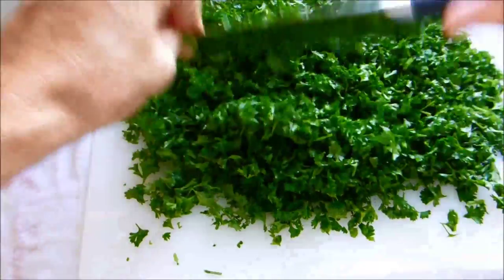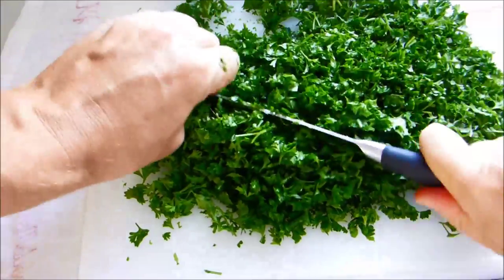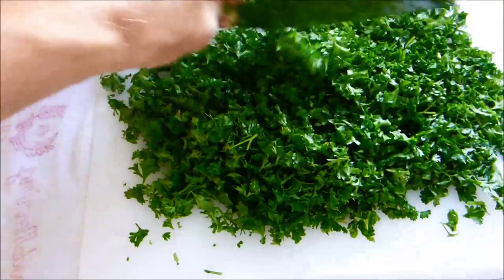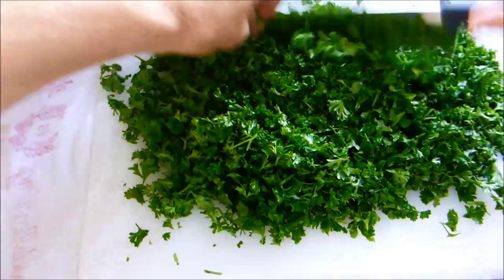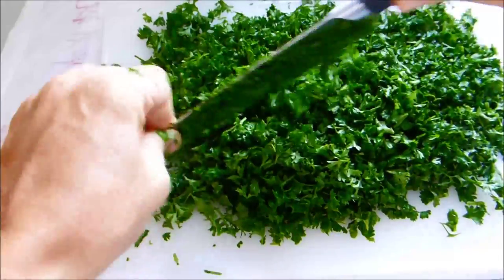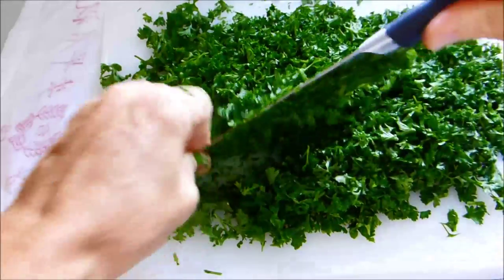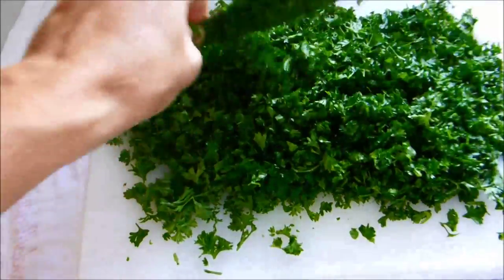The smell of this parsley is simply wonderful. Fresh parsley like this is a fantastic source of vitamin C, which we can never get too much of — literally. Any excess the body just excretes out; you can't overdose on vitamin C.